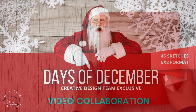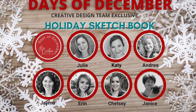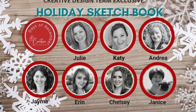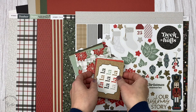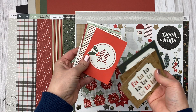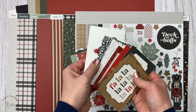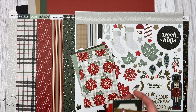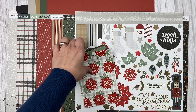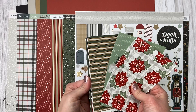This is a collaboration with the creative design team, so I will link the playlist at the end of this video so you can see all of their beautiful pages as well. For me, one of the biggest keys to success is to work with one collection. That way I know everything flows together and I don't have to worry about things matching or going together well. This year I'm using the beautiful Christmas Story collection from Close to My Heart.